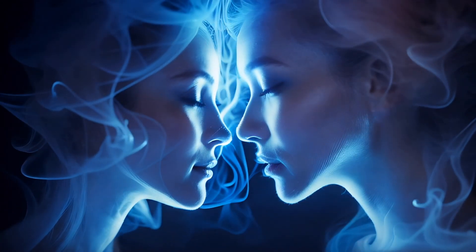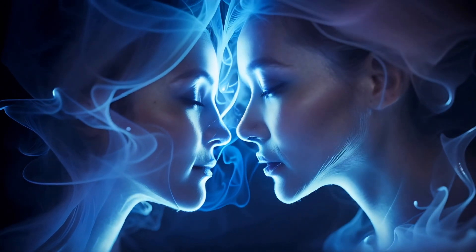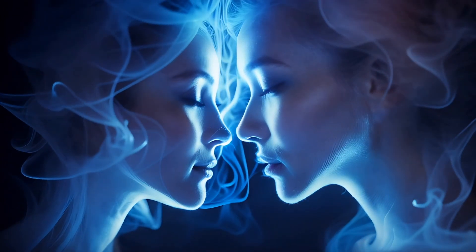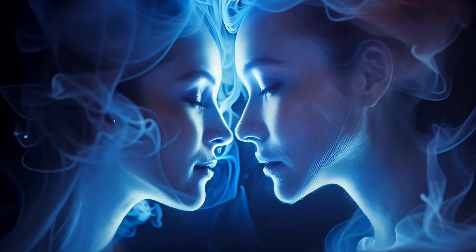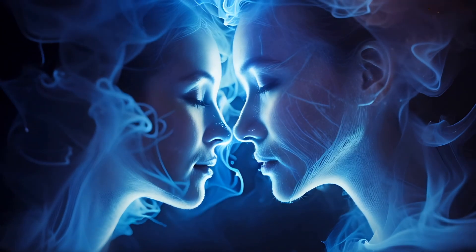With every breath, you become more deeply relaxed, more deeply at ease. Imagine every stress and worry draining out of your toes, leaving you calm, centered and completely relaxed.